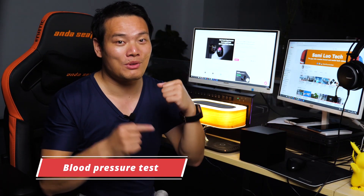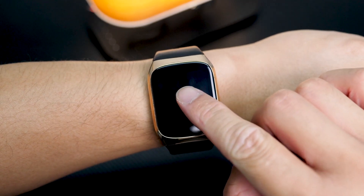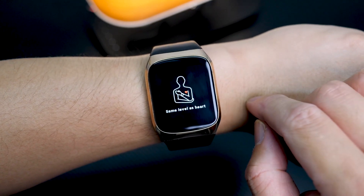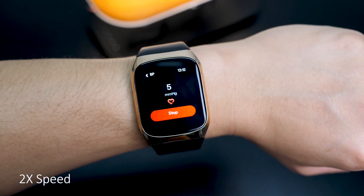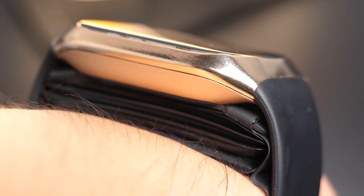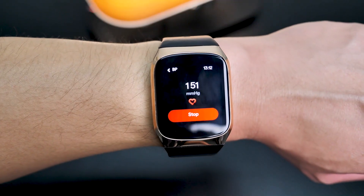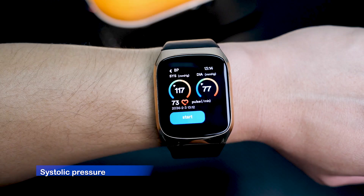Let's move to the most important feature — the blood pressure test. To use it, it's super simple: click the BP icon to enter the measuring interface, you will see a start button there, then click it, and the BP Dr. Mate will automatically measure your blood pressure. The air cuffs slowly inflate as it's measuring, and you can see my blood vein just stood out, so the pressure from the airbags is quite strong. After about one minute, the air cuffs deflate and we can see the results on the watch. It shows you the readings of SYS — the systolic pressure — DIA, the diastolic pressure, and also the pulse rate.